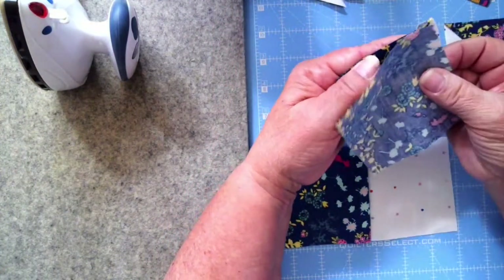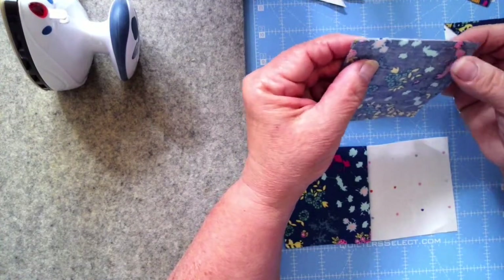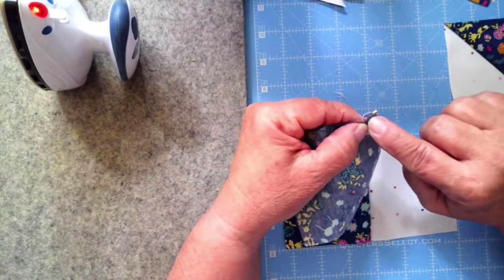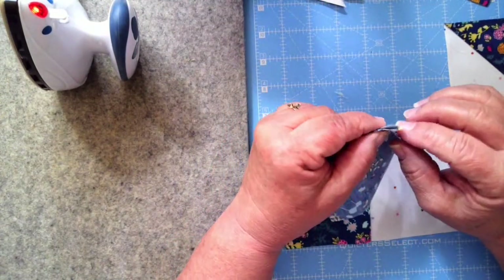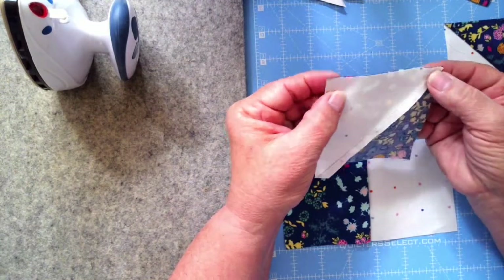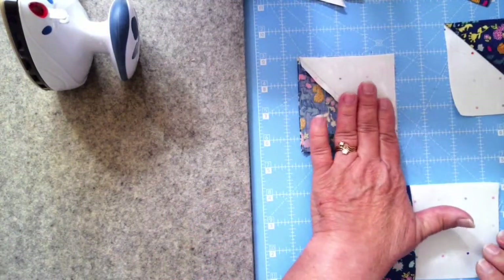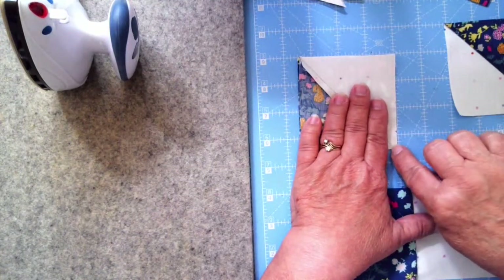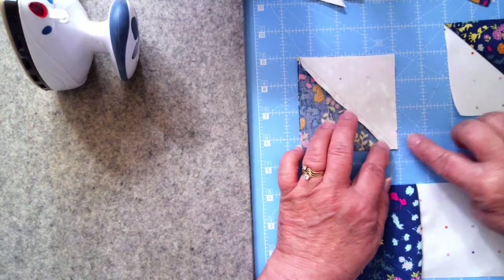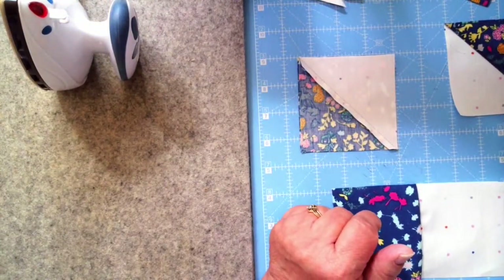If you can sew on the side opposite the seam, that's better, because when you put it under the machine the diagonal seam line can get pushed or bitten into. So flip it over, keep it straight from end to end, and hold your hand on the side so it goes all the way through without turning. Depending on your machine, if you're not holding it, the machine can take it and go off the edge — we don't want that. So that is really the Shoofly block.